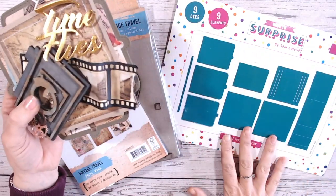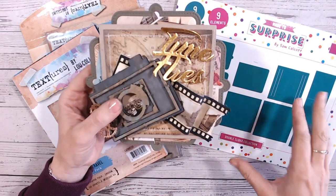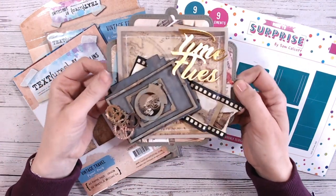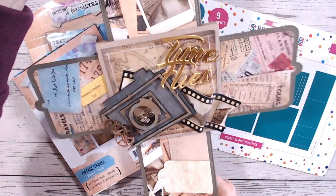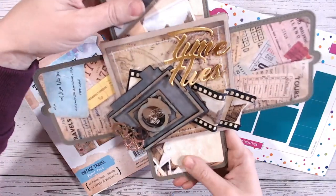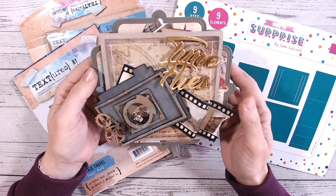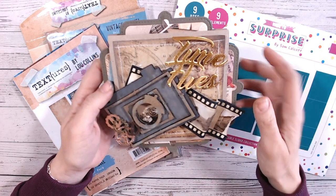This time I've gone for the Made to Surprise double slider collection and I've got the square double slider. And then I've teamed it mostly with my Textures Vintage Travel. This is a mini album that I've created for my daughter. It's going to document our travels to Paris, I think. So I'm going to put some personal photos and notes in there afterwards, but hopefully you'll be inspired by this. Everything we've used is linked in the description below.